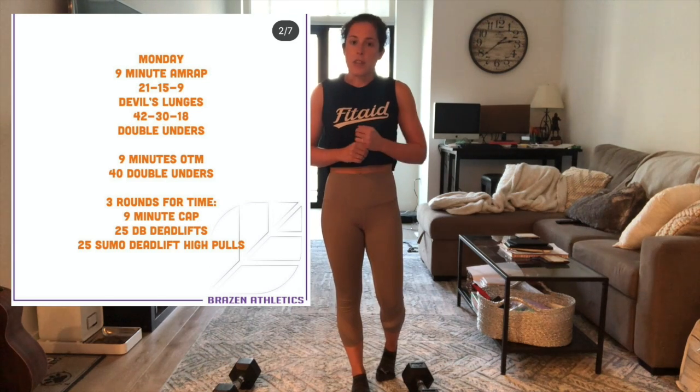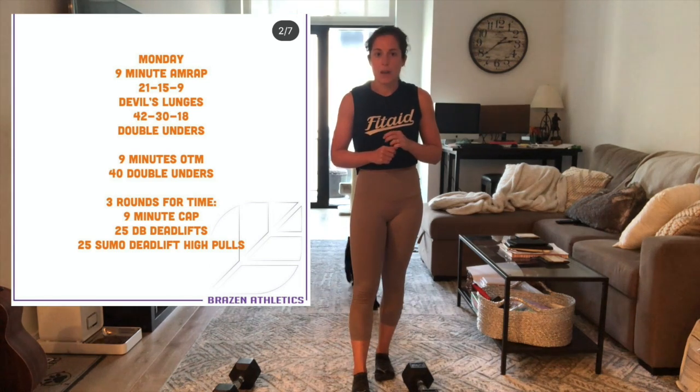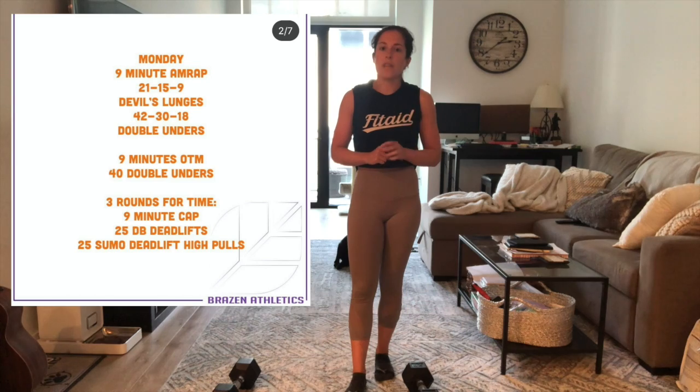Then after that, we're going to go through three rounds for time with a nine-minute cap. Within that nine-minute cap, you're going to have to do 25 dumbbell deadlifts and 25 sumo deadlift high pulls.